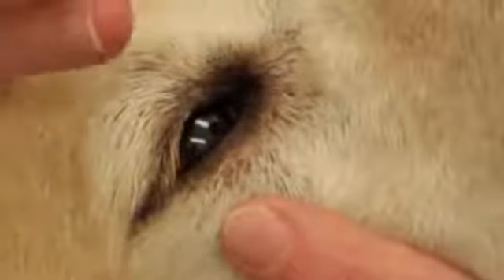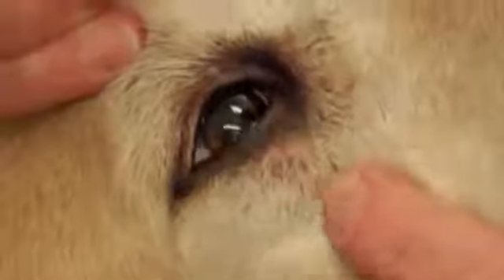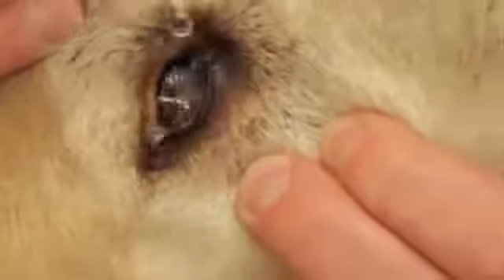With the liquid type preparations, again part the dog's eyelids gently, and you just want to apply a drop to the corner of the eye, and that will spread itself around nicely.